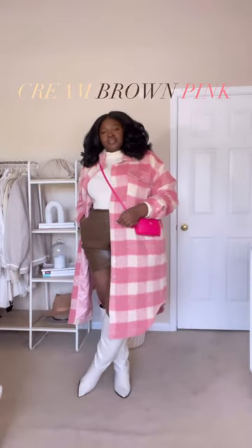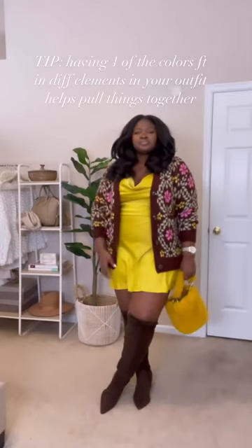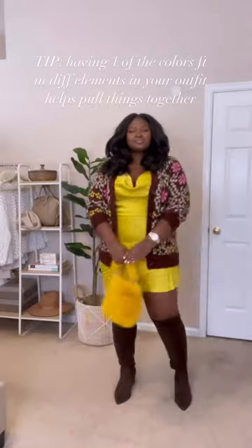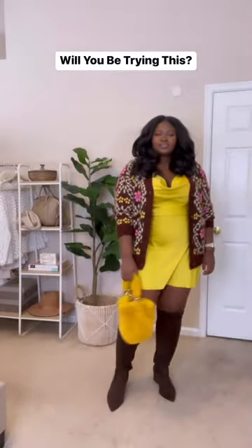As you can see, I went with cream, brown, and pink. However, you can pick whatever colors you like — all bold colors, two bold and one neutral. It's a good idea to have one of the colors featured in different elements in your outfit. Helps to pull things together, like the mustard in this look.